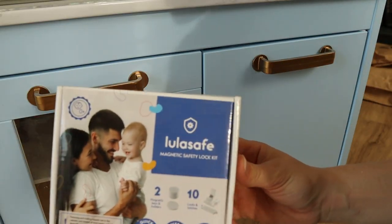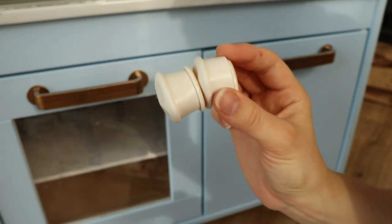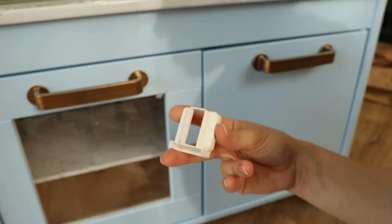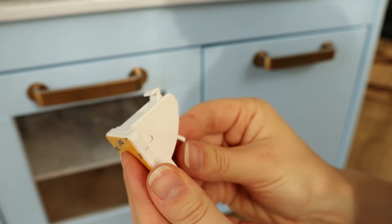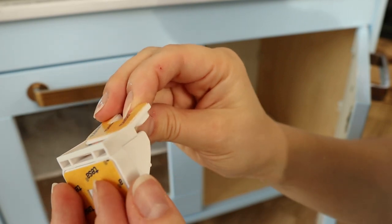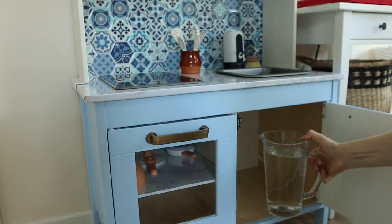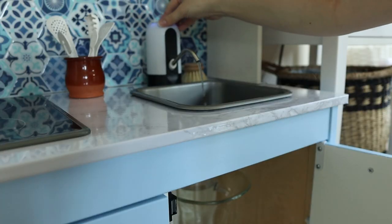I'm also going to use cabinet locks on the right cabinet to protect against any water accidents. The ones I have are from Lula Safe. The package has two keys with key holders, a guide to install the lock, and the two parts of the lock itself. I'm not the biggest fan of cabinet locks but I really like these ones because you can't see them from the outside. They're very easy to install, very easy to open up, and I do think it's very important to secure potentially harmful cabinets containing chemicals, medicine, and alcohol from your children.